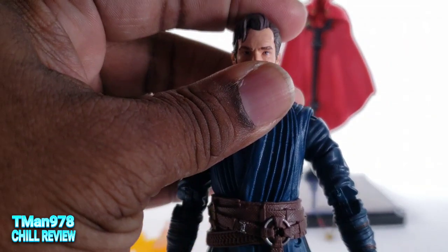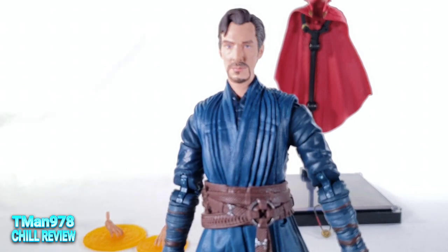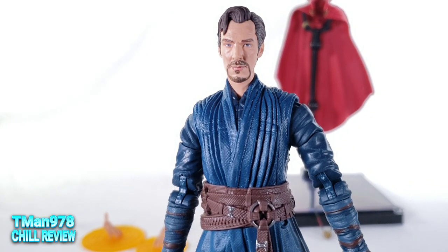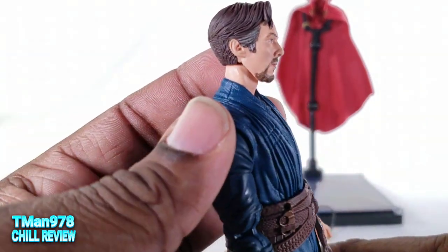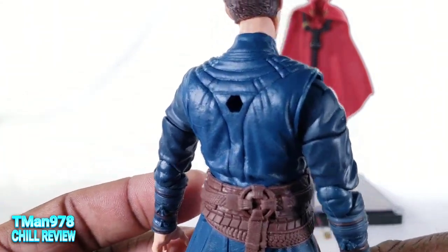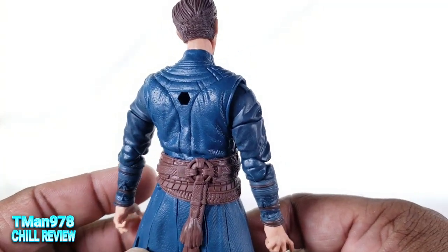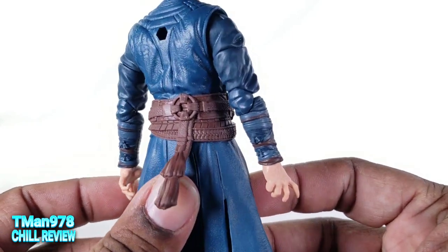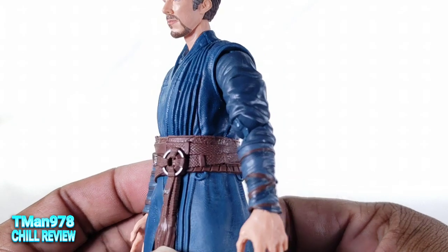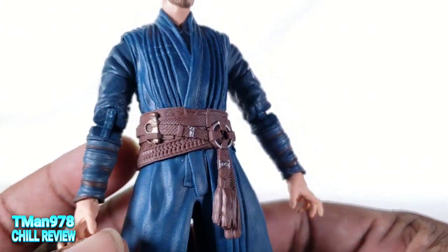This likeness is a major upgrade from the last one I purchased, which was specifically for his movie. The photo real tech is getting very good. He has a bunch of textures and details.